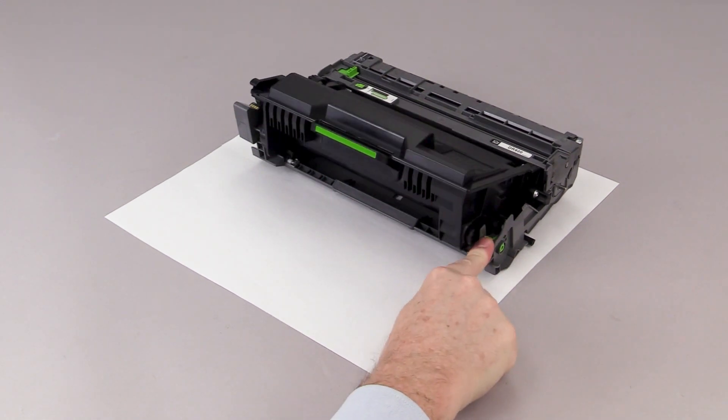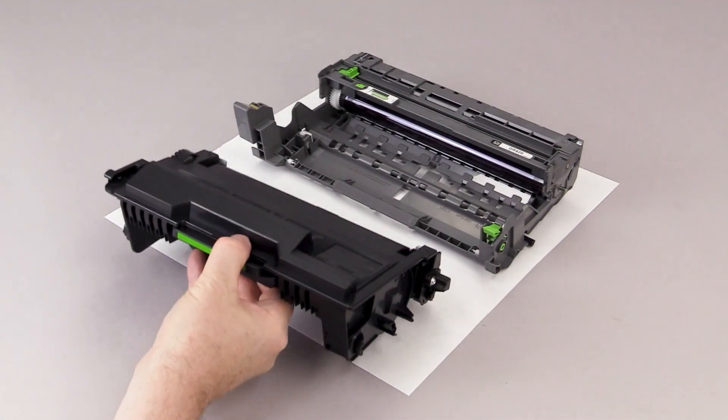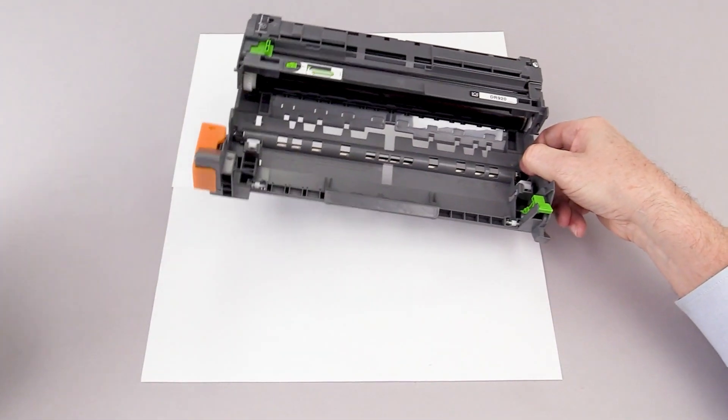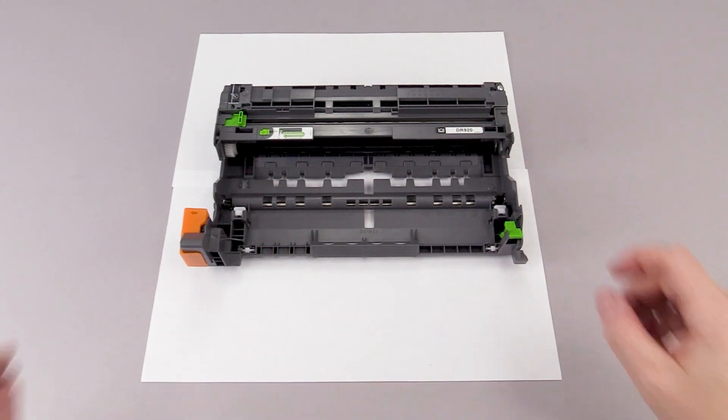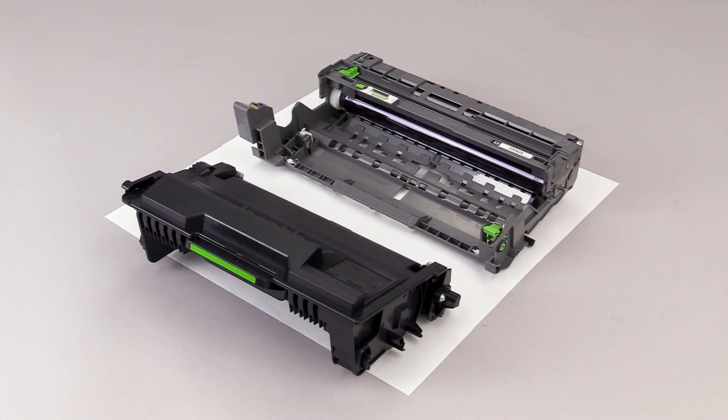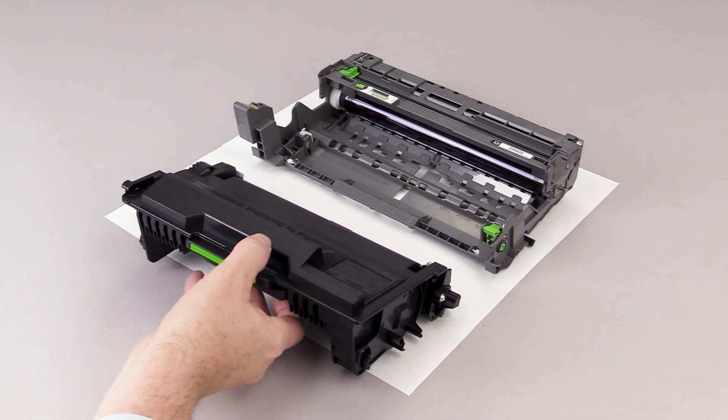Press the green lock lever to separate the drum and toner. Remove the replacement drum from the packaging. Remove the orange protective guard. Insert the toner into the drum module and listen for the lever to click.